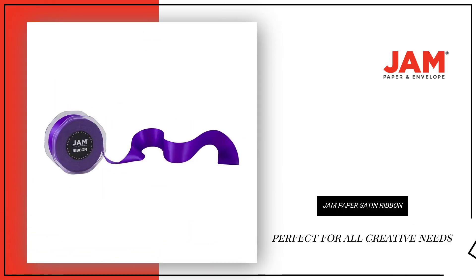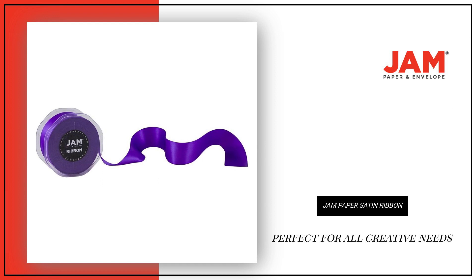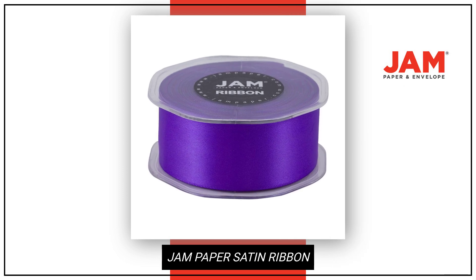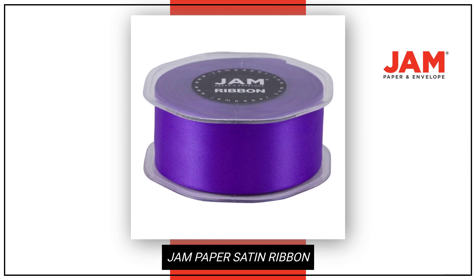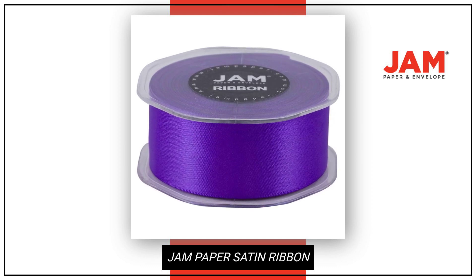With a width of 1.5 inches and length of 25 yards, this ribbon is perfect for all your creative needs. Whether you're crafting, decorating, or adding some flair to your next project, our light blue ribbon will exceed your expectations in terms of quality and style.